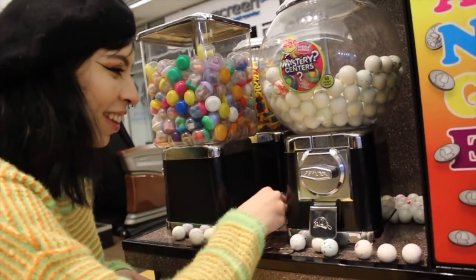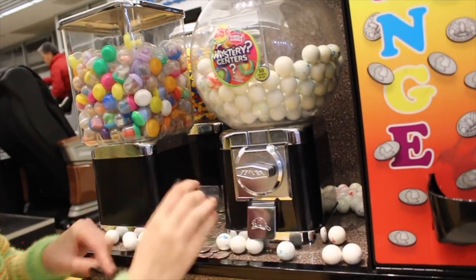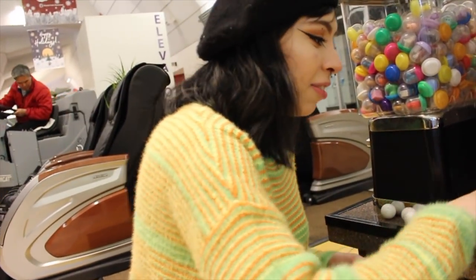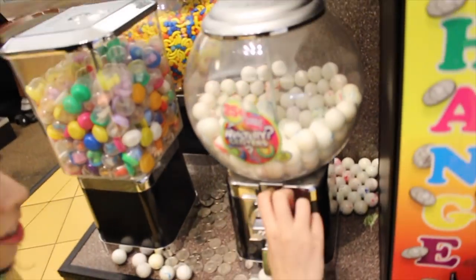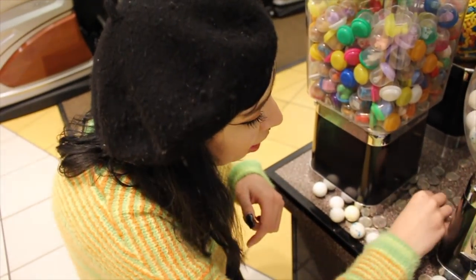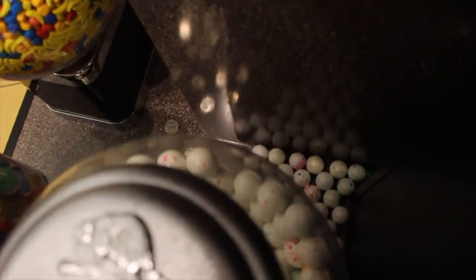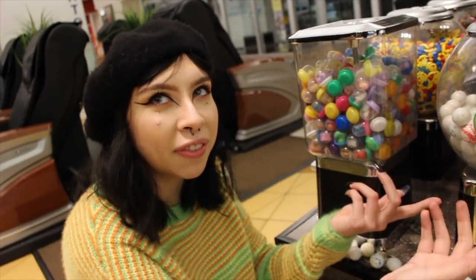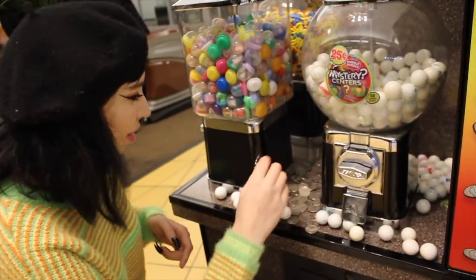We are in the mall right now — I think Buena Park Mall. It is closed but for some reason they're letting us do this and no one has bugged us. We're doing a dent though. I kind of feel like the quarters are running out, but let's see — there's still a lot right here. By the way, what do you think the mystery is in the middle? Comment down below!